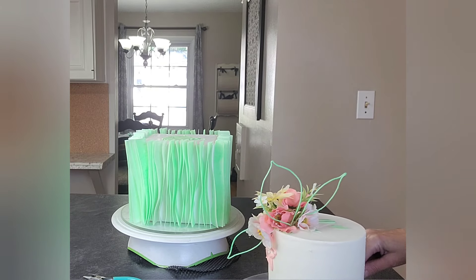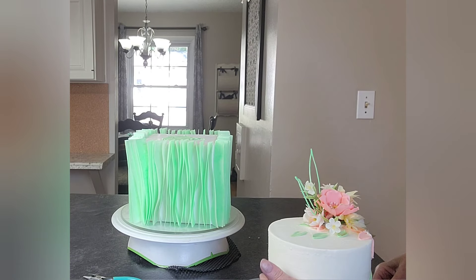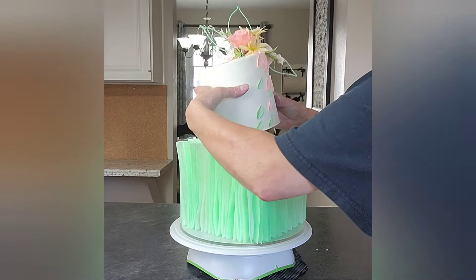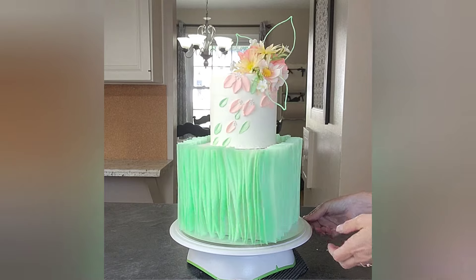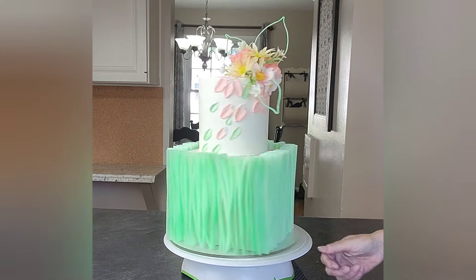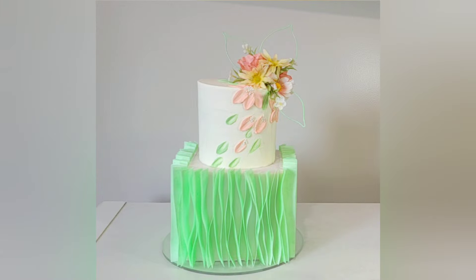I'm loosening the tier up with my offset spatula — this tier had been in the freezer for about 10 minutes. I push the straws all the way in and then add a little bit of buttercream over the ends so the top tier doesn't slide off. I don't typically assemble with the flowers already on — I usually do that last — but I just kept going with decorating the top tier and it worked out. And there is our finished product.